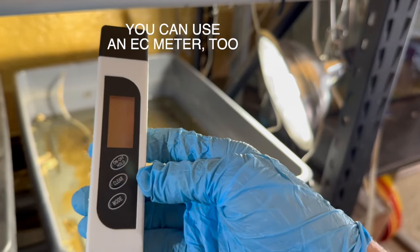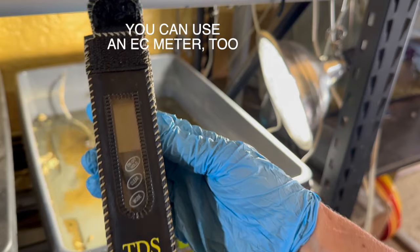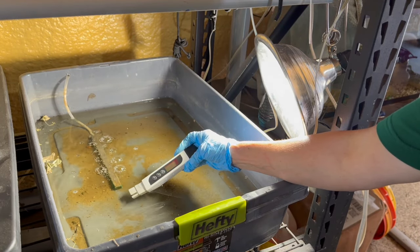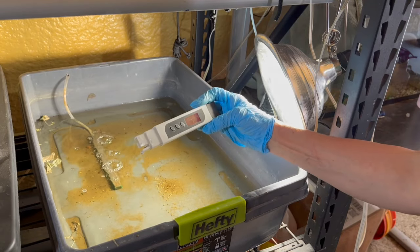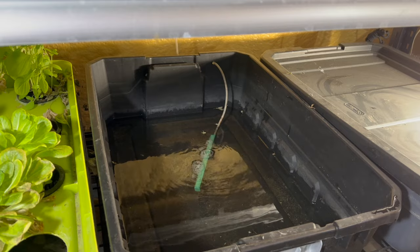Let me show you how. First, measure the ppm of the leftover solution. Always use a TDS meter to measure the ppm of your solution accurately. For propagating cuttings, the nutrient solution's concentration is key.